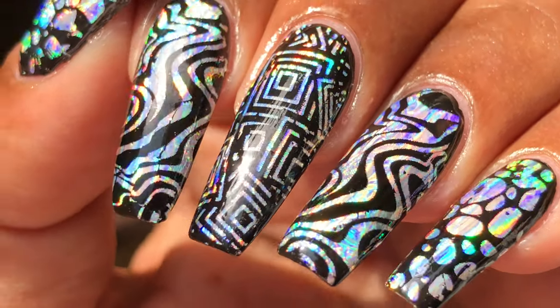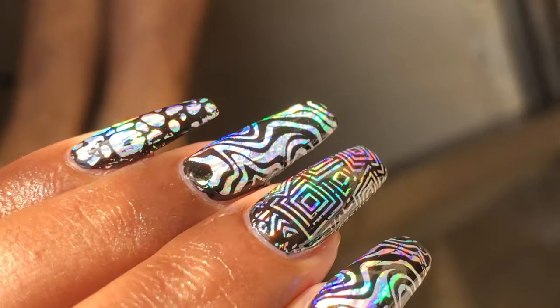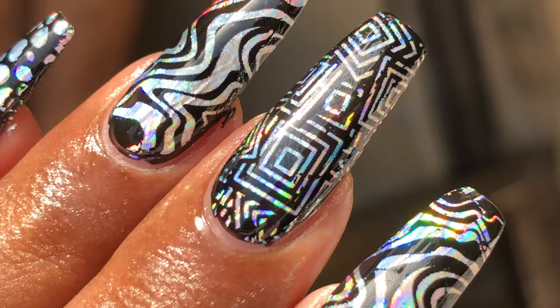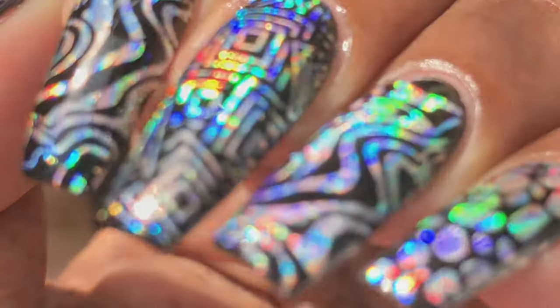Hello friends, welcome back to my channel. In today's video we are going to learn how to do foil nail art. Foil nail art is one of the easiest nail art designs anyone can do at home. All you need is a bottle of foil glue and the designer foil. So let's get started.